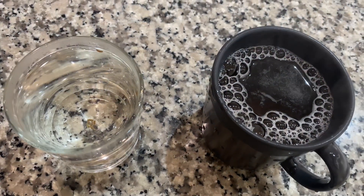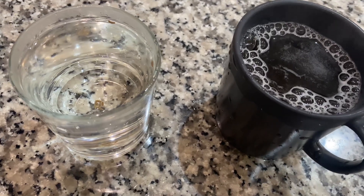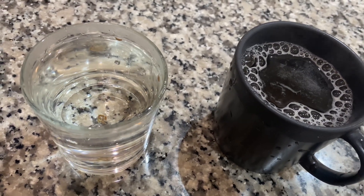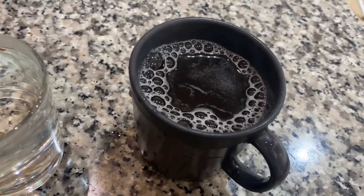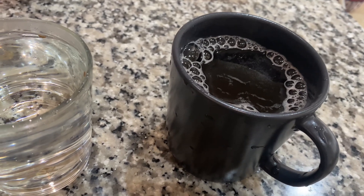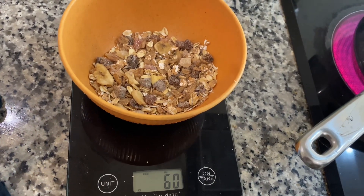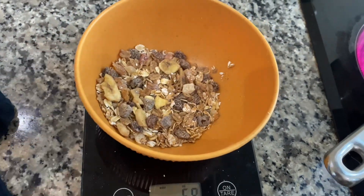Good morning friends, this is the 2nd day. I have 3 glasses of tea. I will make breakfast — I have to make a muesli for this breakfast and add 60 grams with a little bit of tea.